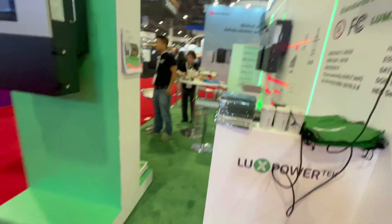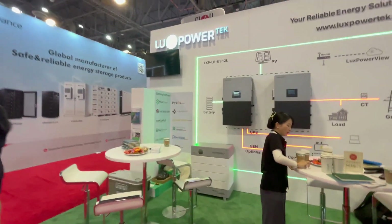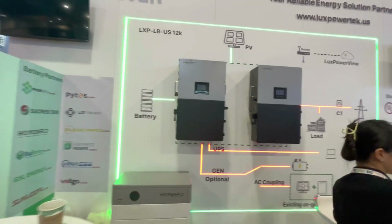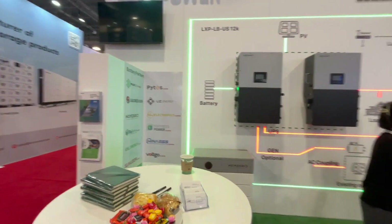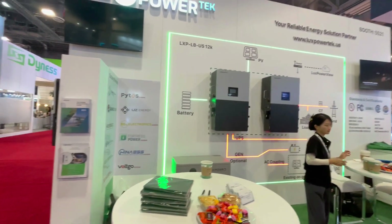Here's the back side — they're sharing the booth here with EG4. There's Lux Power. You can tell it's just not EG4-branded, but looks identical. LuxPower is a Chinese-based company, and they do have a branch in Los Angeles, California, which a lot of these people work out of.